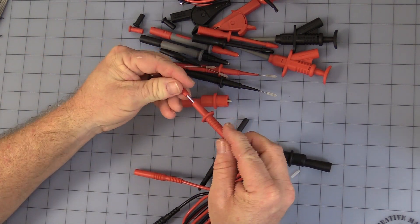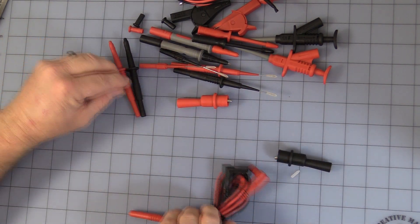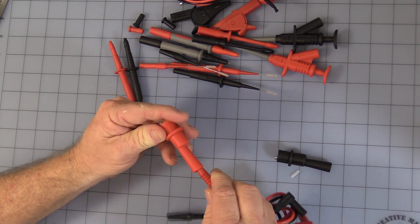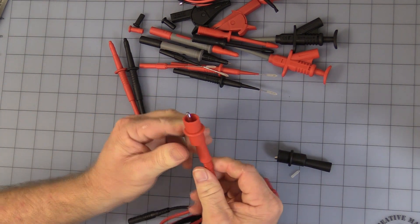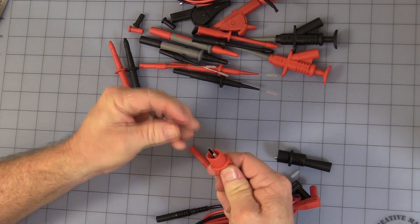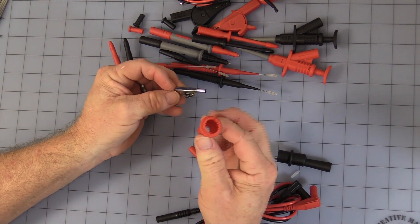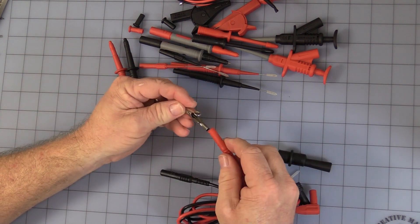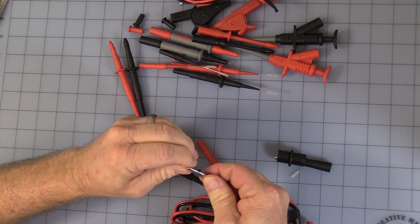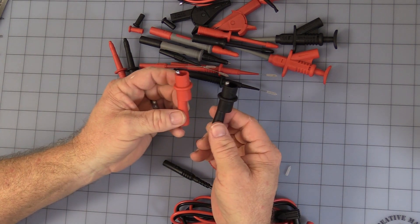Put the little protective cap back on — a set of red and black. And then we're down to the alligator clips. They also are the standard safety banana. Let me go ahead and open one of these up and see if I can get it out of the boot — this always hurts — but that's just a little boot to cover it, to show you how it plugs in. And you get a set of red and black alligator clips.